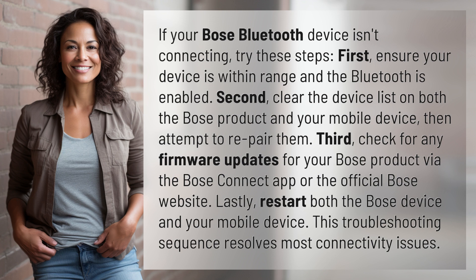Lastly, restart both the Bose device and your mobile device. This troubleshooting sequence resolves most connectivity issues.